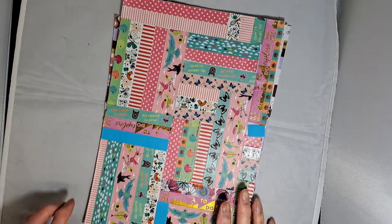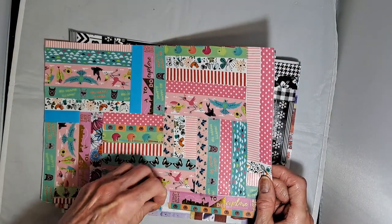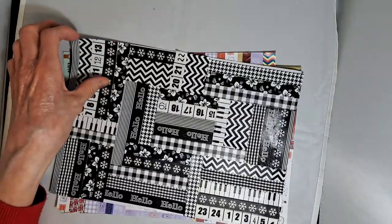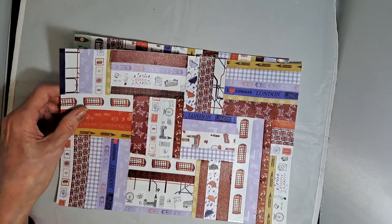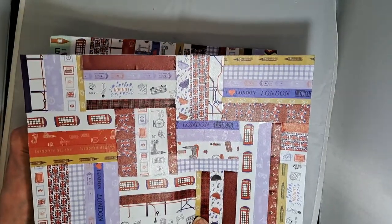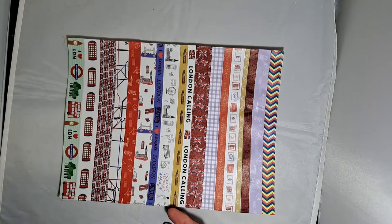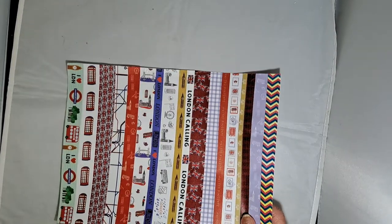Another thing we had to do was use strips of paper. That was one of the embellishments. My friend had shown me how to make a master board with washi tape, covering it all up. I quite enjoyed doing that and did a few, then thought I'd use my London washi tape — but instead of using it for a master board, I'd use it for making the paper strips. So I photocopied it and cut out the paper strips, and you'll see the paper strips where I've used them.